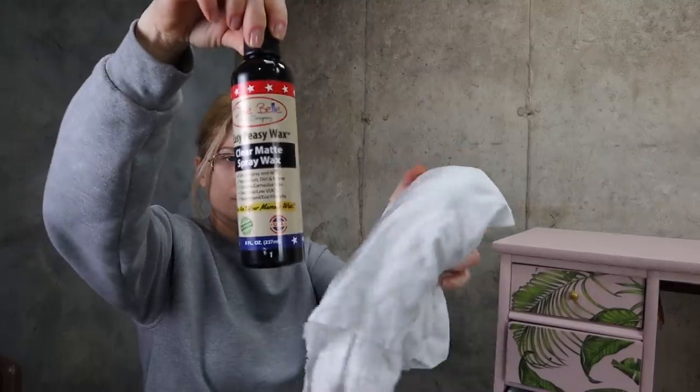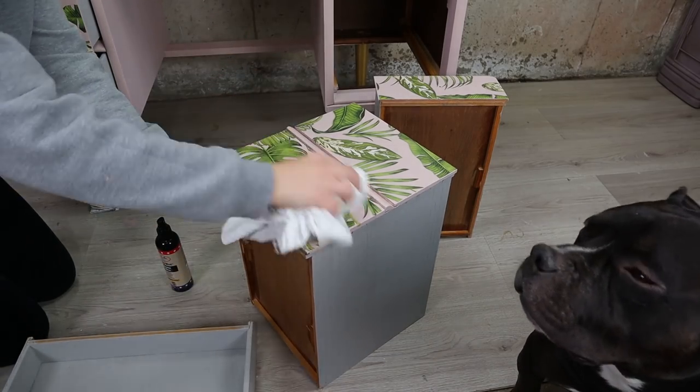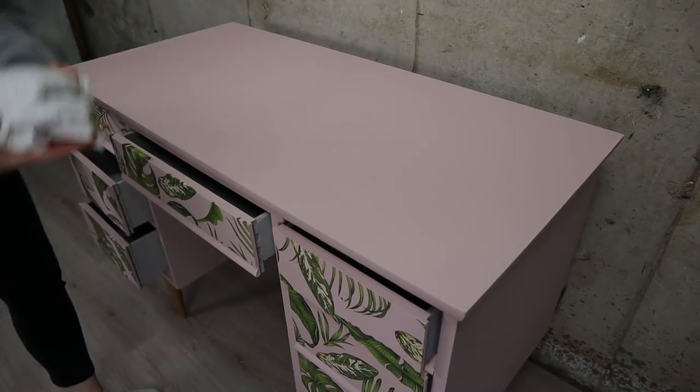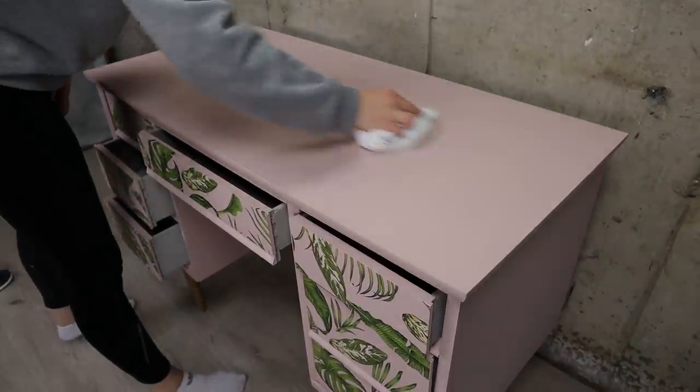We don't need to seal Silk Mineral Paint, but I did want to seal the transfer, and for that I use Easy Peasy spray wax. It's super fast to do and I didn't mind the extra step. I added some to the top as well since it's a desk — a kid's desk — so I wanted to give it a little extra protection.